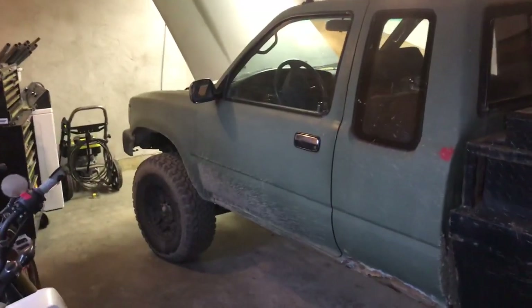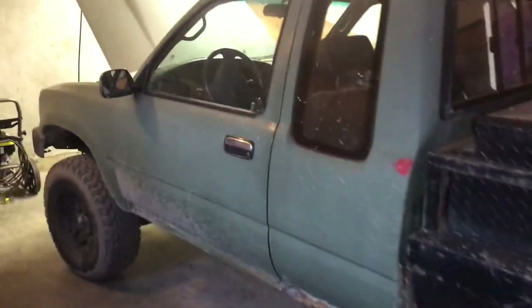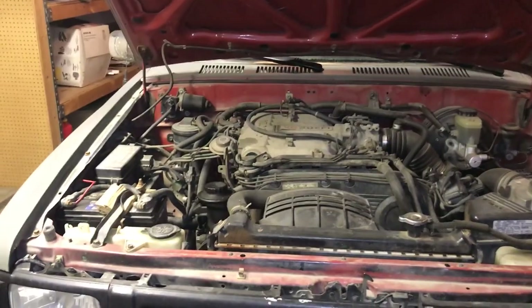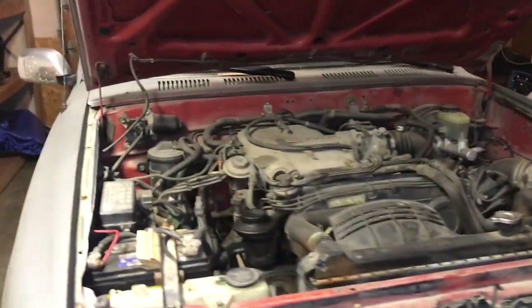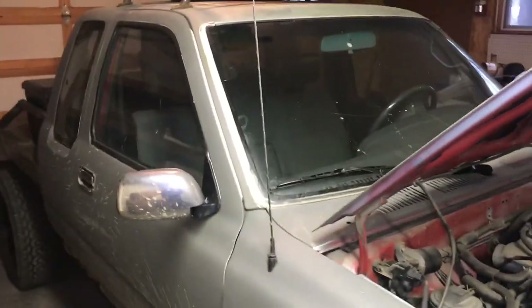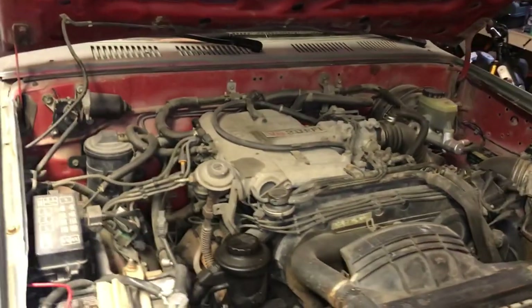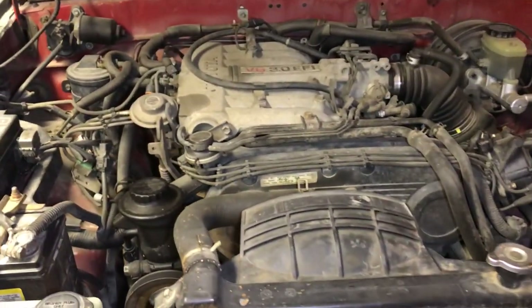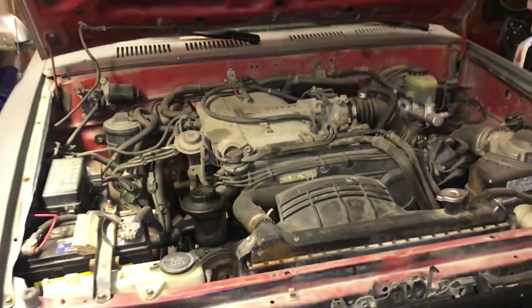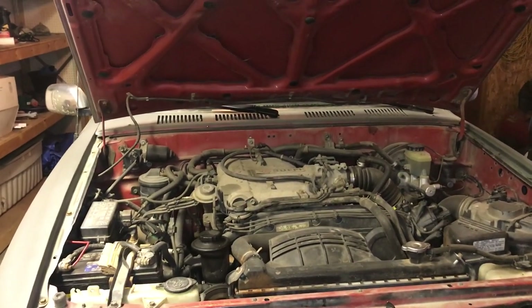Hey everybody, so if you got a Toyota like this, you more than likely have experienced engine trouble code 21. Now engine code 21 strictly just says O2 sensor, but if you're like me and you've changed that O2 sensor and it still hasn't fixed your problem, well then take a look at what I found — this may help you with your truck.